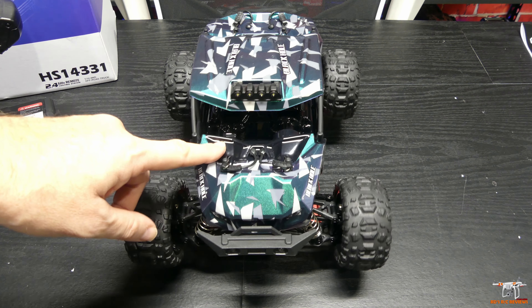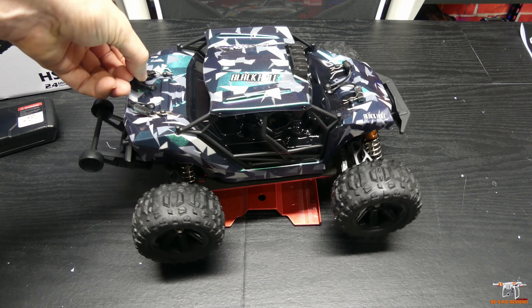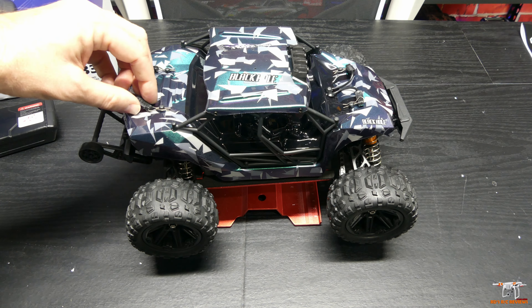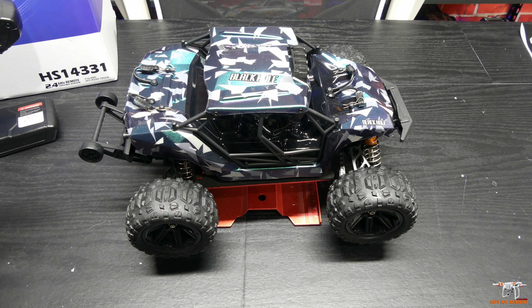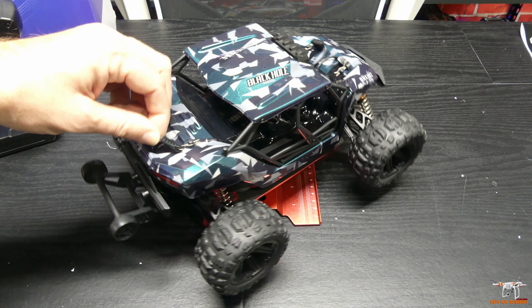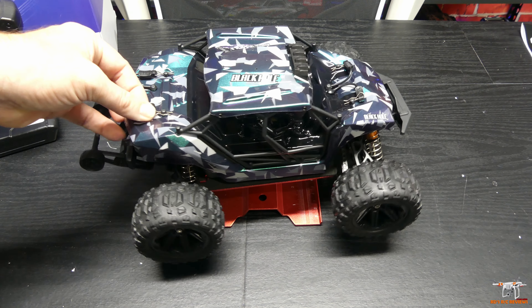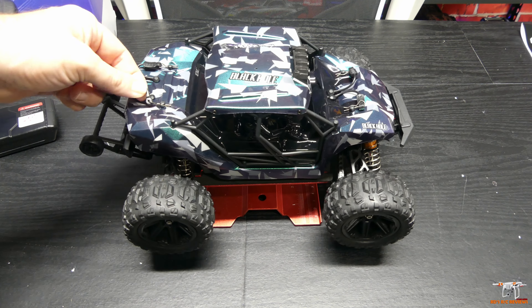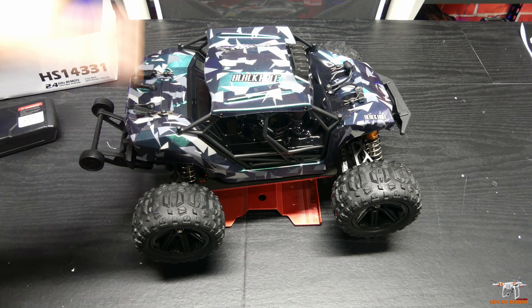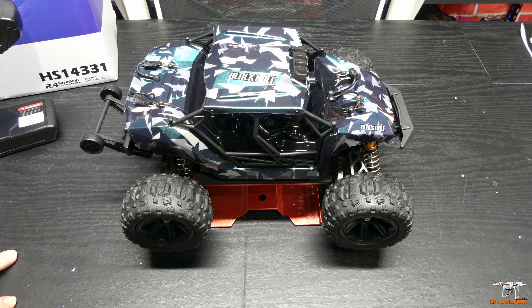One thing I really like about this is on the body clips they have these little rubber straps, which is really cool. You know how you go out and drive a car and a body clip falls off — you have a rack and it falls off. They're not expensive, but you have to mess with replacing them. These little rubber straps will keep them from falling off whenever they bump into something. I've not seen this on any of these more budget-oriented RCs, so I really like that this will keep the body clips from being lost.